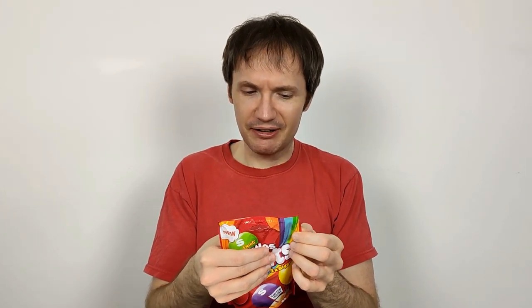On the back it says 'chewy candies in a crisp sugar shell with fruit flavors.' It also says at the top 'no two rainbows are the same, neither are the packs of Skittles — enjoy an odd mix.' What that tells me is they're purposefully not giving you an even distribution.